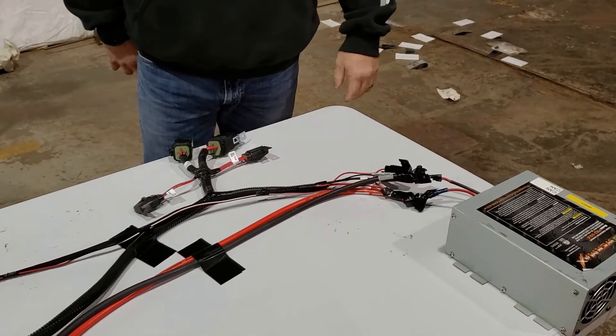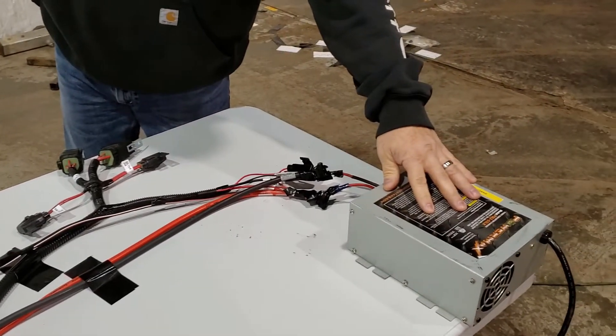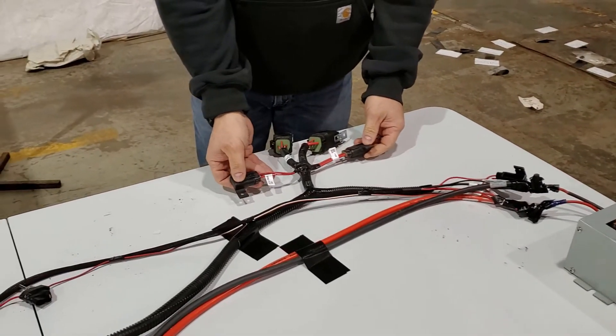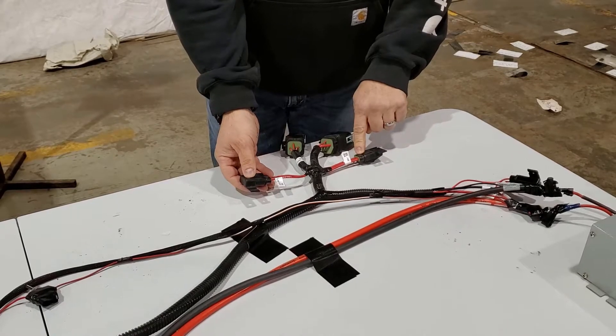Going through the power for the Apollo system on a Borgo tank, we're going to start at the battery. This would be our battery here — power connections. The first thing that we're going to get power to is these two fuses: ECU power, 15 amp fuse, and solenoid power, 30 amp fuse.